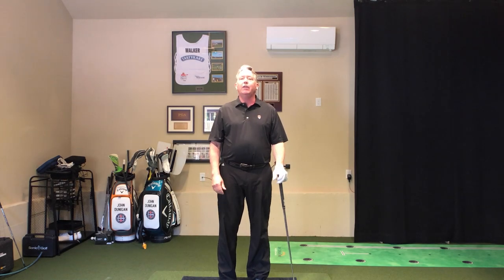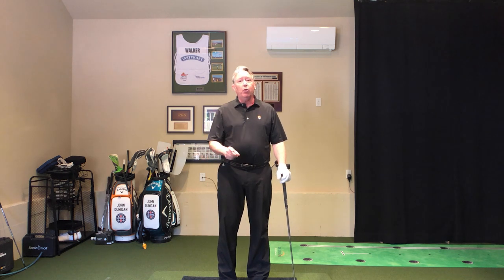Hello, golfers. Welcome back to JD Golf TV. I'm John Dunnigan, and I'm here to help you play better, faster. Today's golf lesson is way more important than you think, and it is called: Your Shoes Are Killing You. So let's get after it.